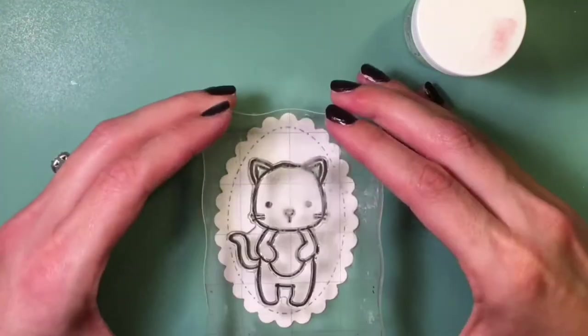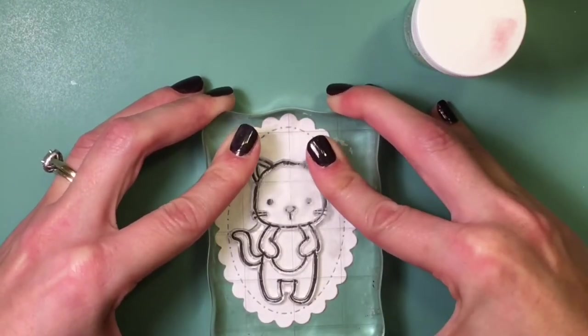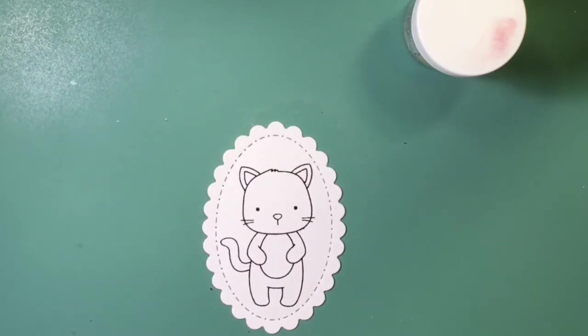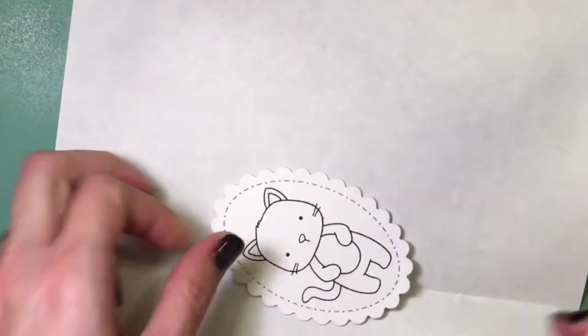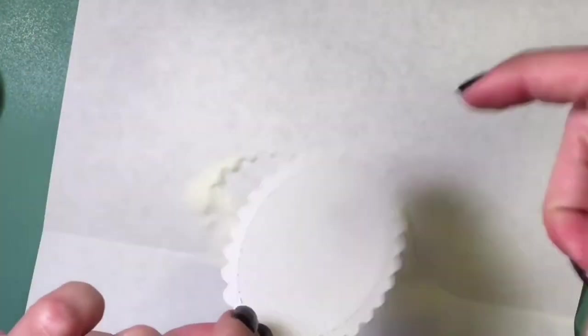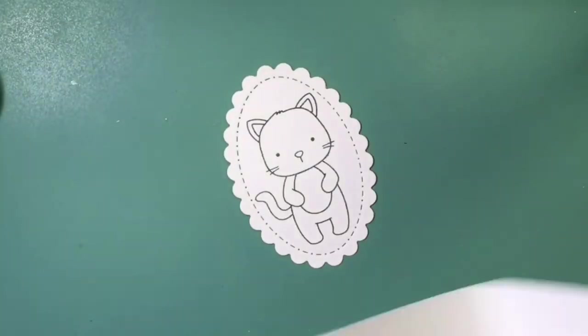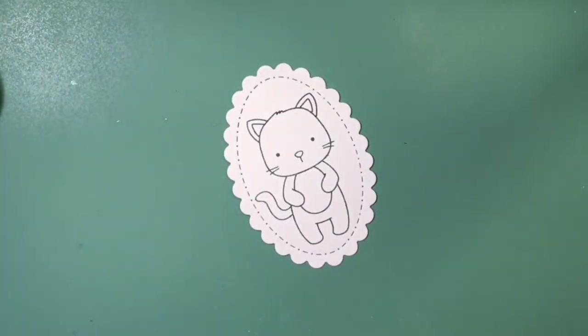I'm just going to stamp that right in the middle there. The Black Onyx ink is really great, crisp, bold ink. Now I'm going over it with that clear embossing powder — I use my embossing buddy, which helps keep the embossing powder where it's supposed to go and not just all over the paper.